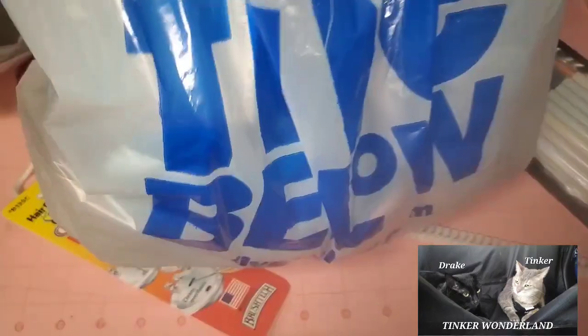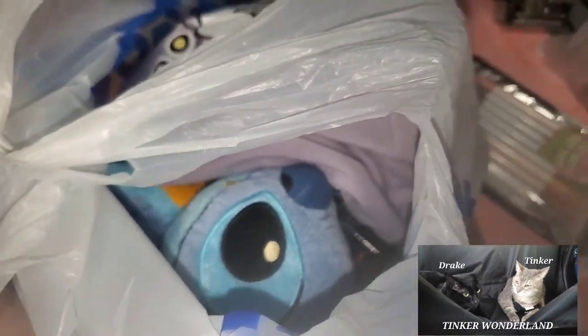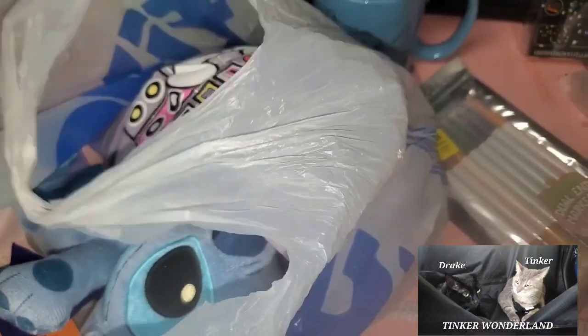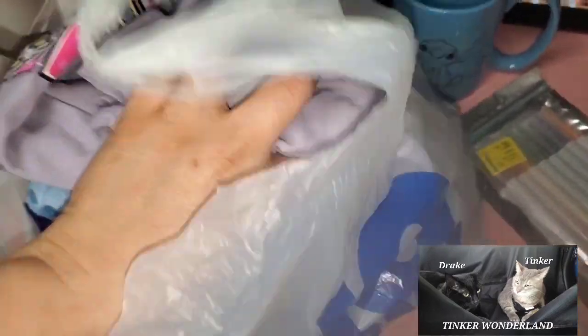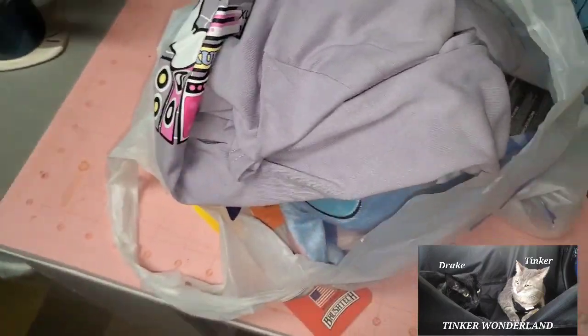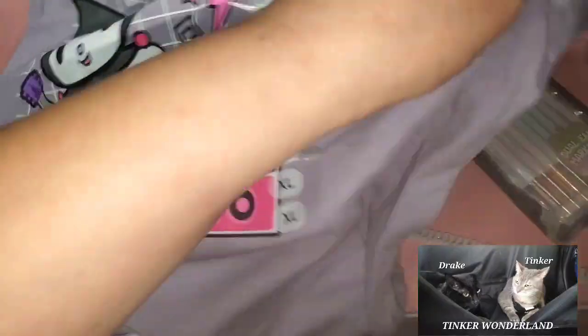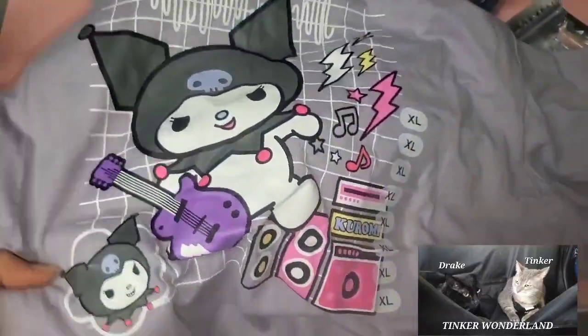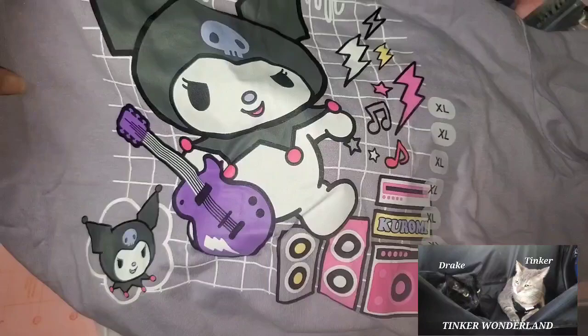That's the only two items I got from Home Goods. Next are the items from Five Below. I have my receipt here — I use that for Fetch Rewards. If you haven't tried Fetch Rewards yet, you can earn points and use them to purchase something on Amazon or any online store. First, I got this beautiful Kuromi shirt. I love this! I got the XL size because I want my shirt baggy. It's Kuromi in purple color — five dollars from Five Below!